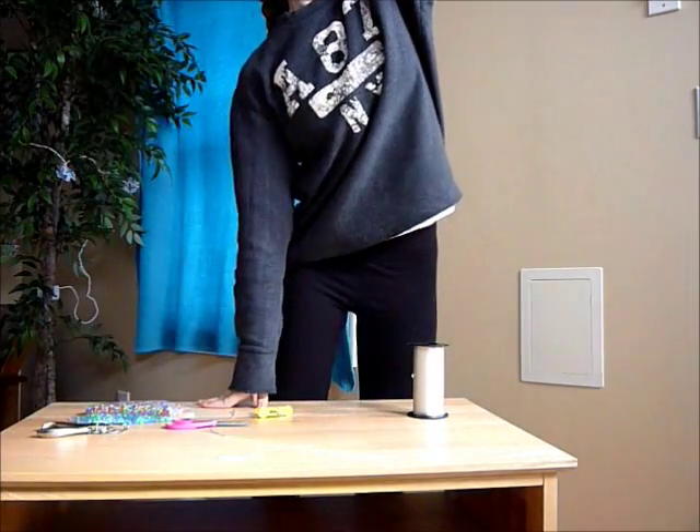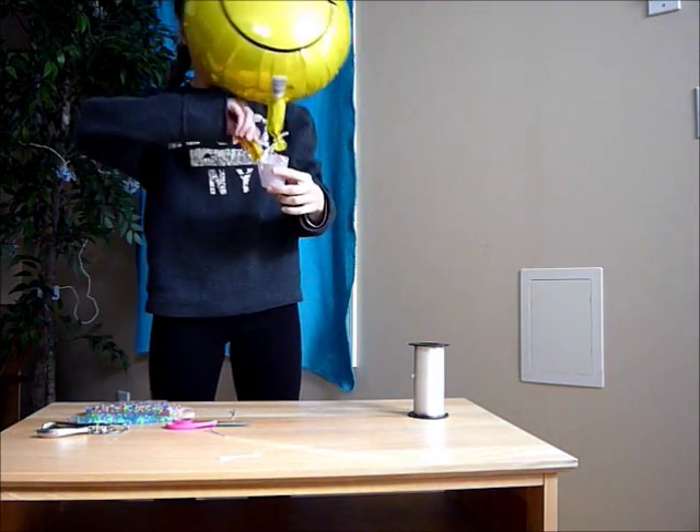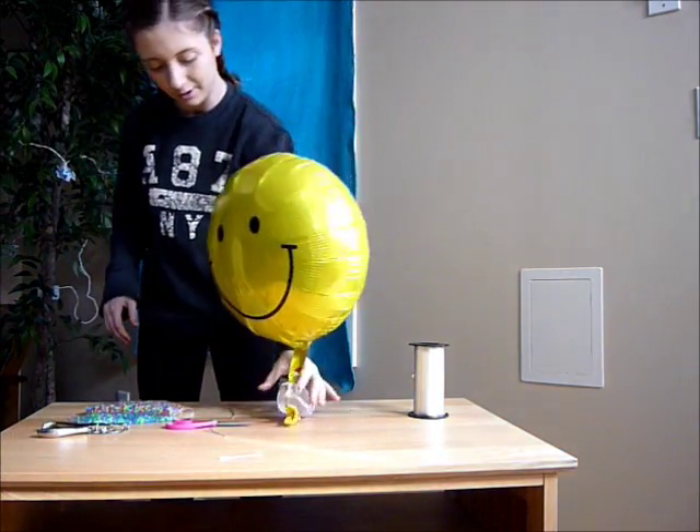And see, it naturally floats away. So catch the ones, and then we're going to put them on the weight back now.